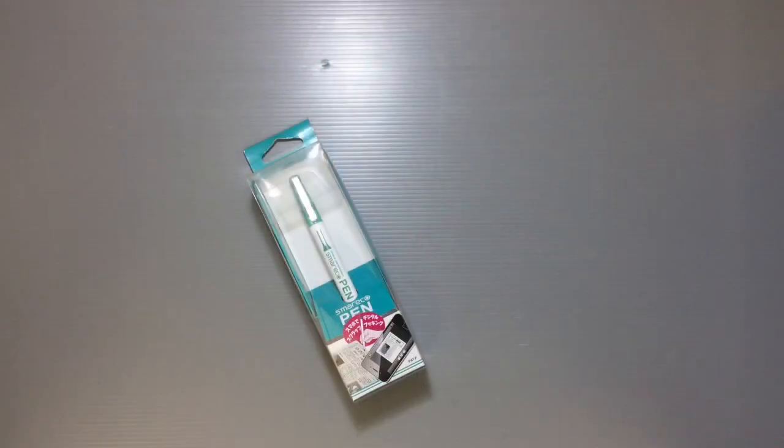Hi everyone, my name is Heather and I'm the person behind Happy Puppy Truffles. Today I wanted to share with you guys a unique item that I found here in Japan — it was actually in the discount bin.